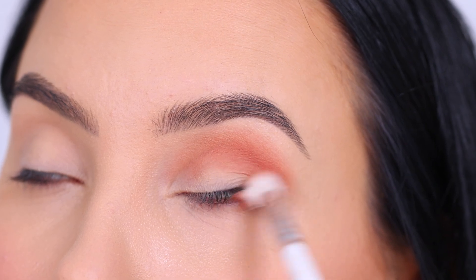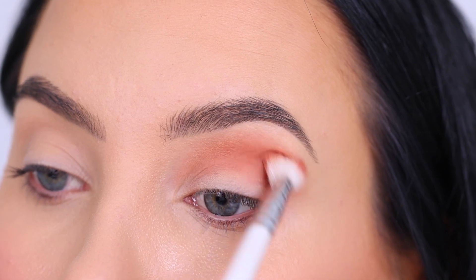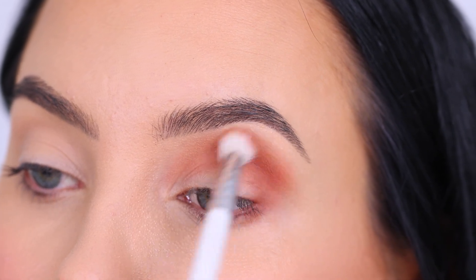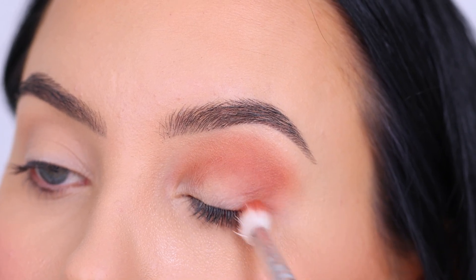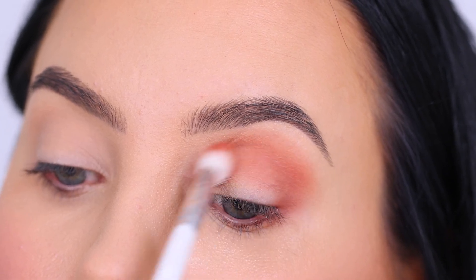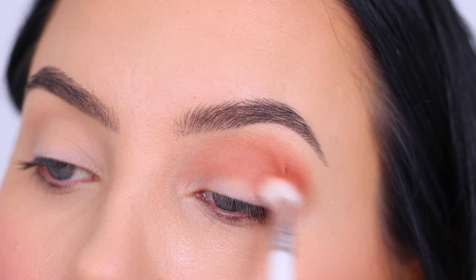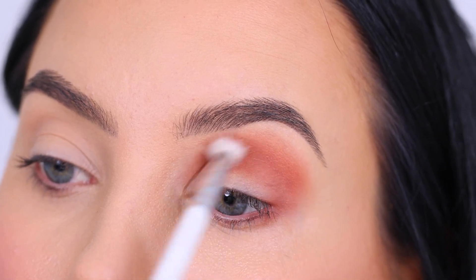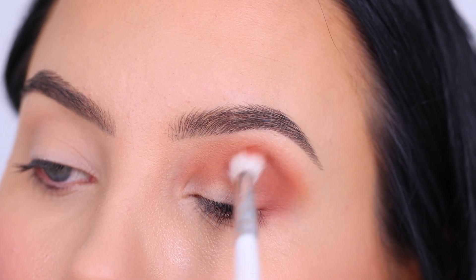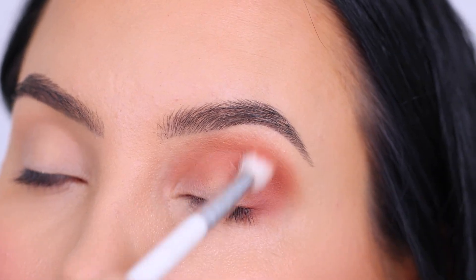Now I went in with this warm orangey-brown color and I'm just going to blend this all in my crease. I'm keeping it very simple today — I'm only using this as my base transition shade, and then after this I'm going to use a color all over the eyelid. I really wanted to make sure I blend this as much as possible, going back in with my brush in circular motions from the inner corner all the way to the outer corner, making sure this shade is everywhere.